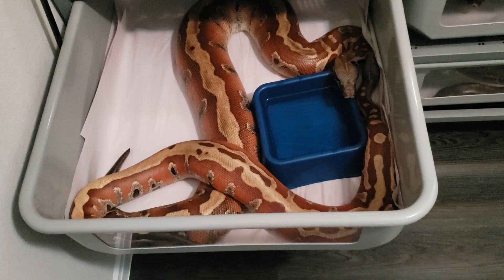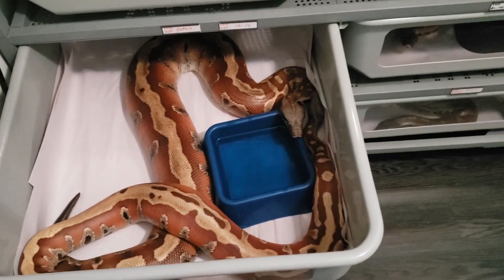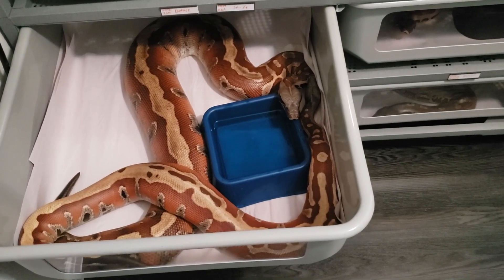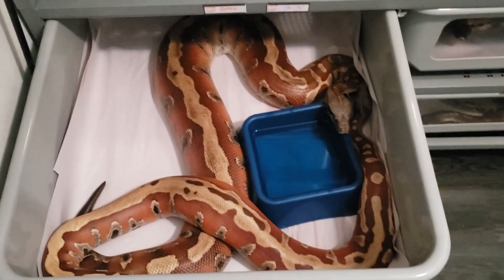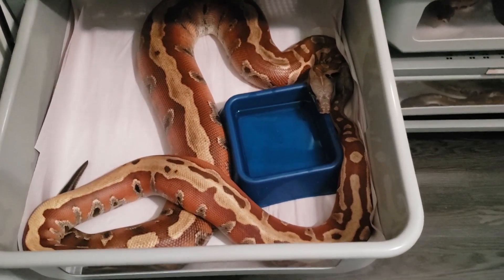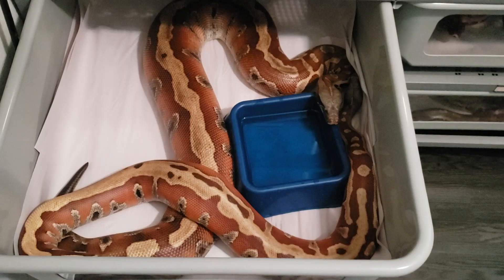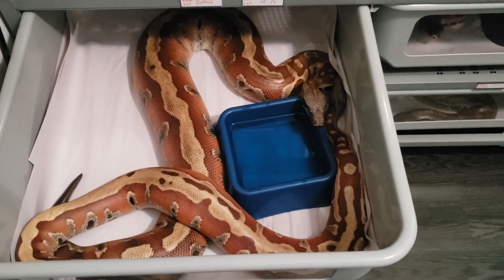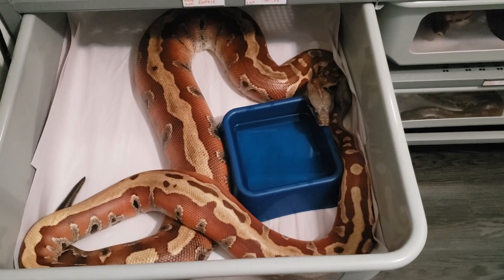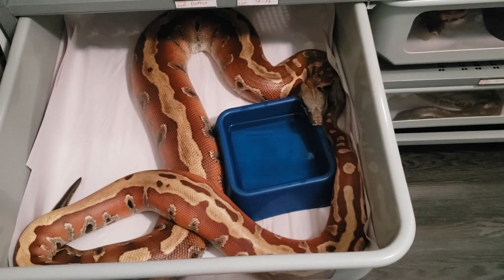Real quick, just a quick little bonus. This is that male I just showed you with Dottie. There's that stripe she's got going on. She is not a martyr animal, she's not a martyr outcross — she's a VPI outcross — but as far as I'm aware, there is no genetic stripe in her lineage. So this will be a fun little project to see what kind of pops out of this.